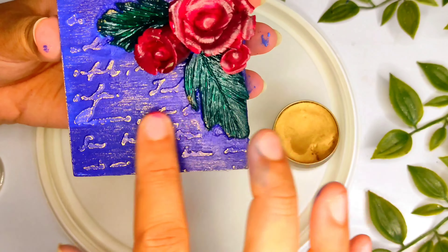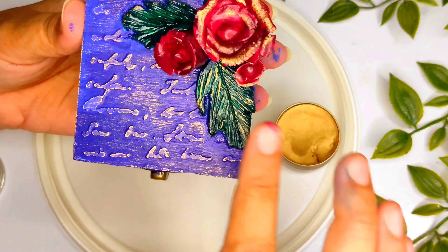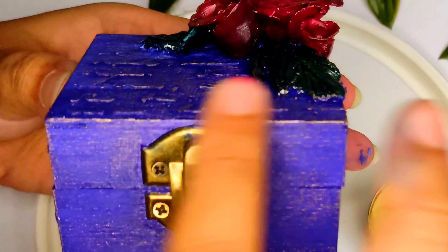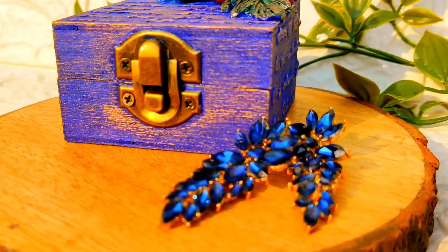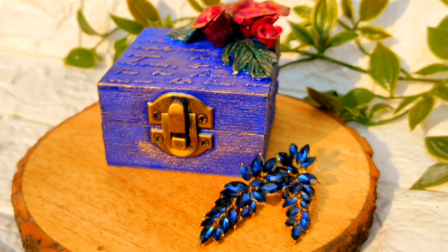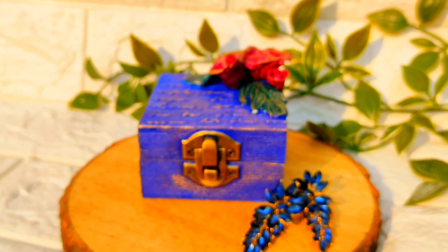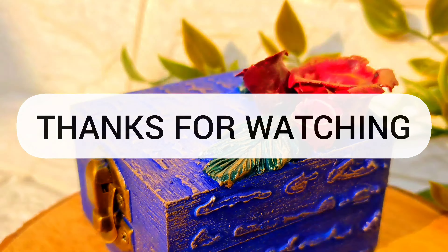Painting a little metallic wax all over will enhance the whole look. It is now complete. Always seal it with varnish — without varnish the paint won't last. So you have to apply varnish for it to be long lasting. Let's see the final look — it looks very lovely! You can add small earrings inside or a small gift. How do you feel today? If you liked it, tell me in the comments. I will see you in the next video. Bye bye, thanks for watching!